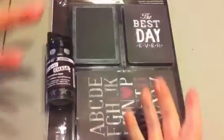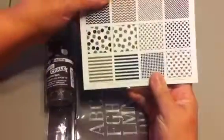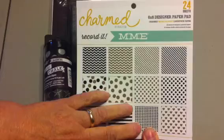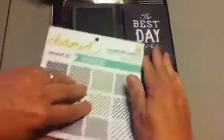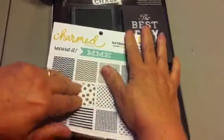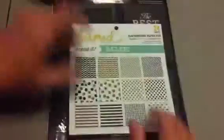It was such a good deal at $14, but they made a mistake — I didn't get the six-by-six paper pad for 'All Things Chalk.' They sent me another 'Charmed' instead. I've emailed them and hopefully they'll be good about sending me the paper pad, because that was like the main reason I did the order.